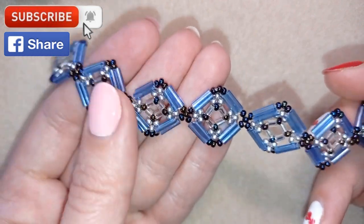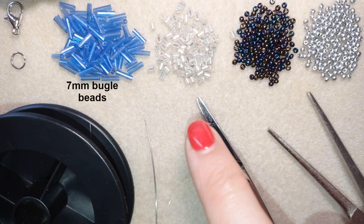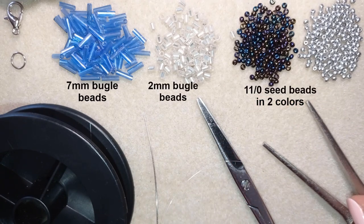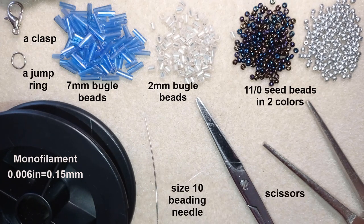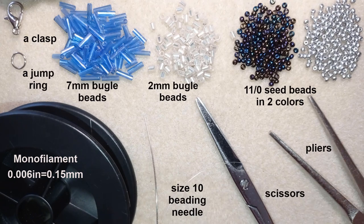Thank you so much for watching. Now I will start with the list of materials. I'm using bugle beads — these are seven millimeters and two millimeters. You could find them in any beading store. I also use 11/0 seed beads in two colors: chameleon color and silver color, a clasp, a jump ring, and monofilament that is 0.006 inches or 0.15 millimeters. You could use fire line for this work because sometimes bugle beads could cut other types of threads. I also use a size 10 beading needle, scissors, and flat nose pliers — not obligatory but useful for going through difficult beads.